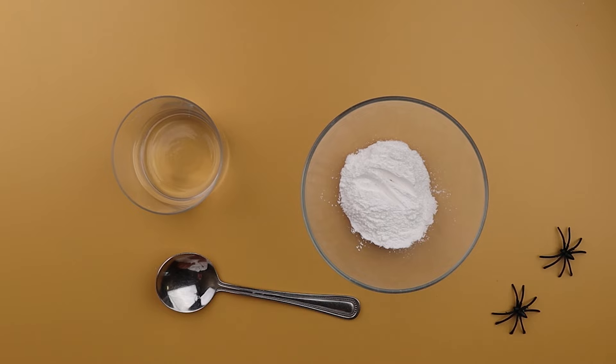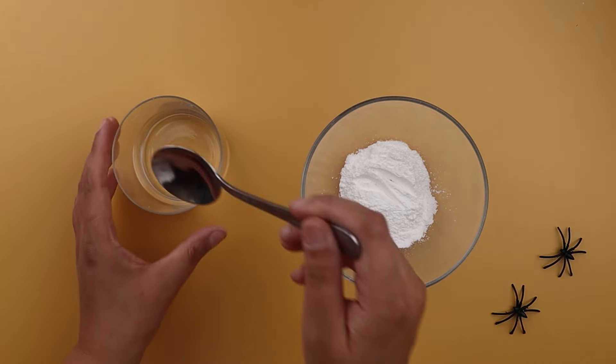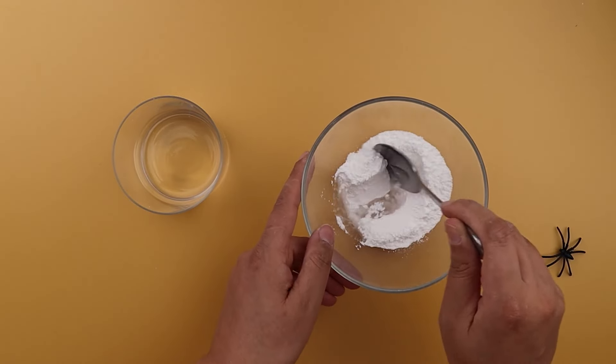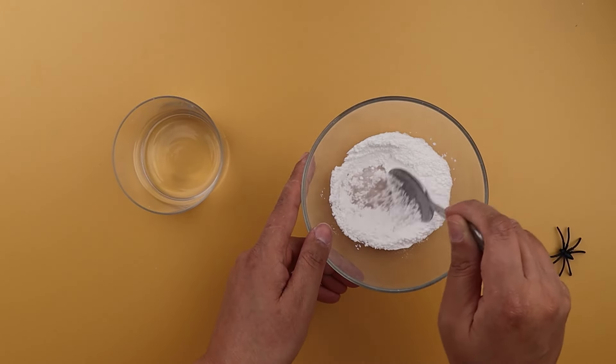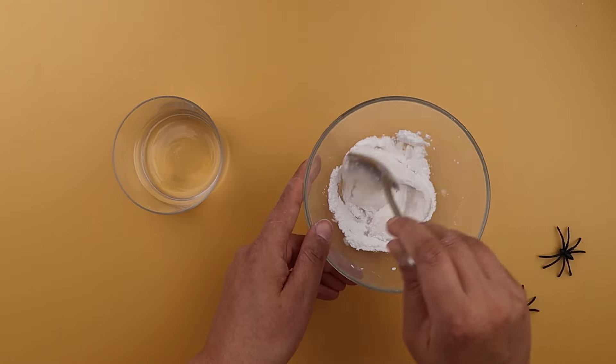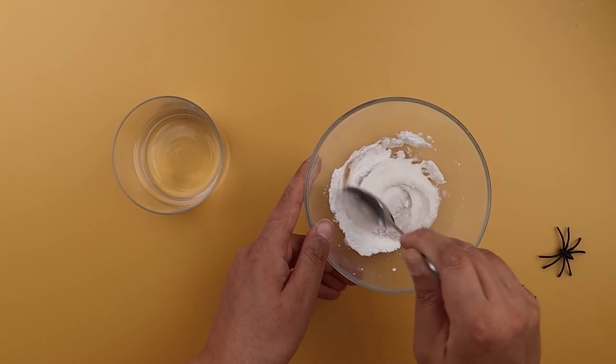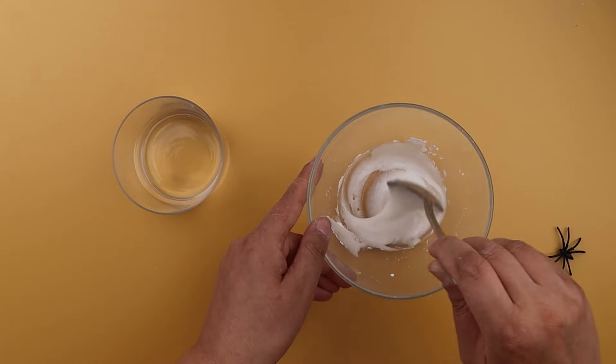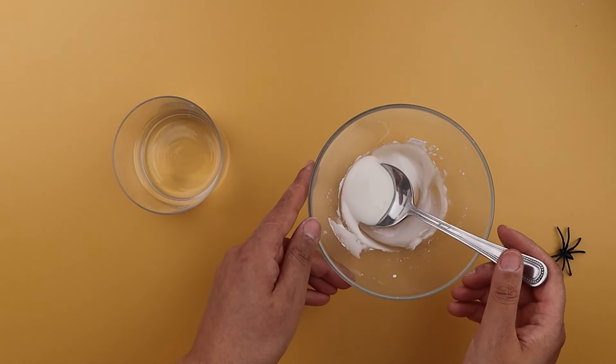First, we need to make our icing. Getting the right consistency is the key to success for icing biscuits. So firstly, put the icing sugar in a bowl and stir in just a couple of spoonfuls of water. Careful not to add too much water. We want the icing to be quite thick — we're looking for the consistency of toothpaste. It should stay on the spoon when you hold it up.